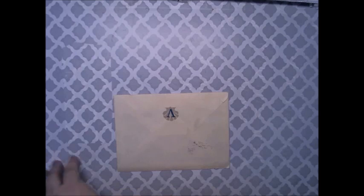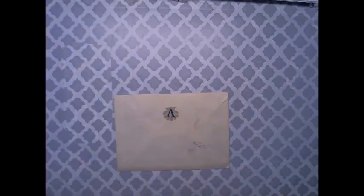Today I'm here with some happy mail from Miss Mercedes. I'm looking for something and I have no idea what's in the envelope. I pre-opened it so it'll save time. So we're going to dig into this.